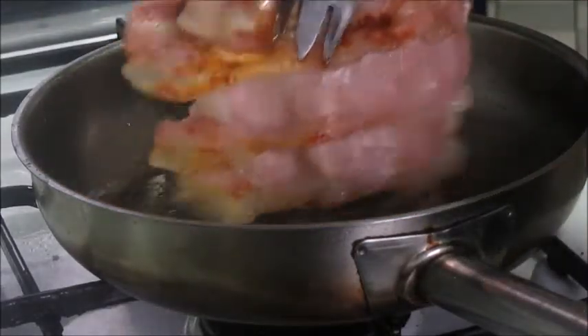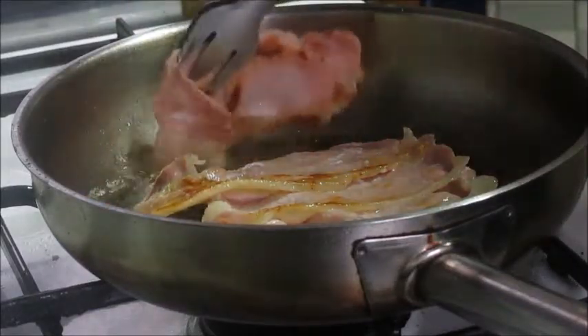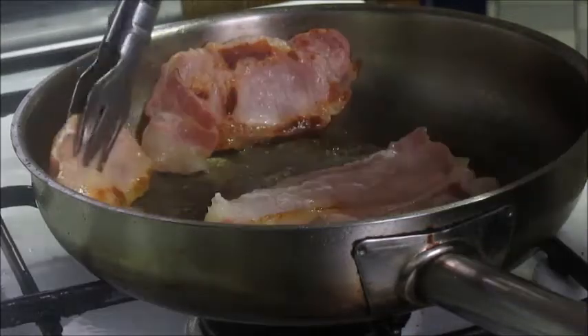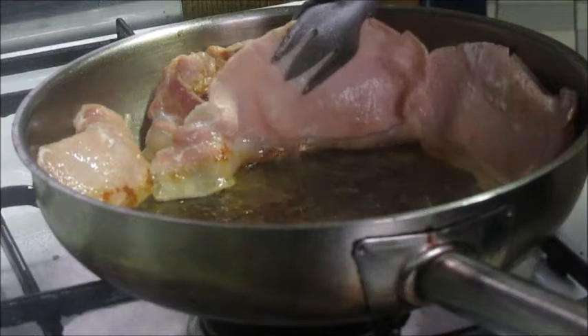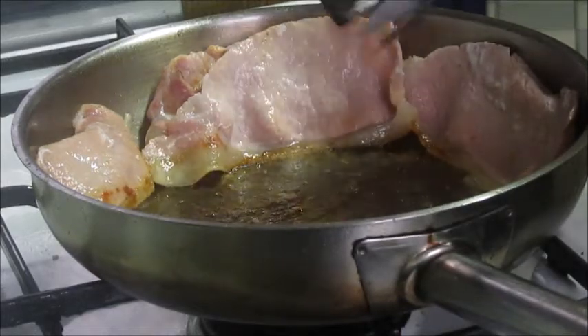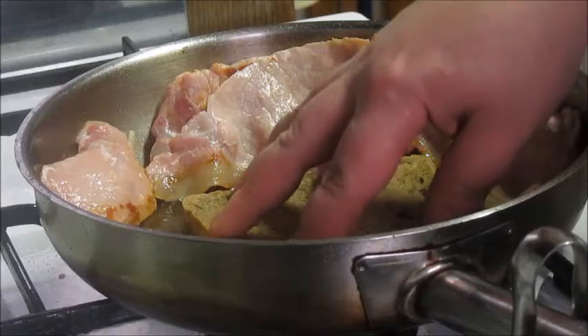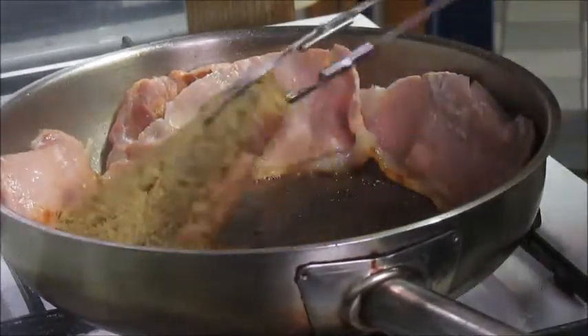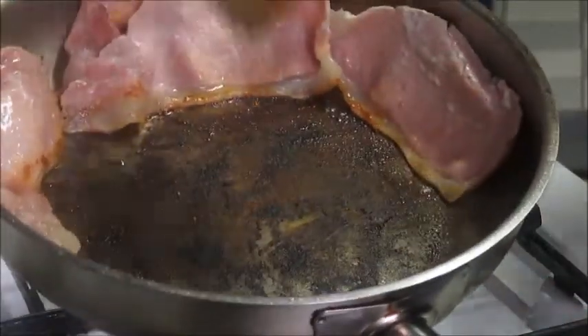Look at that beautiful caramelization there, and then I just lean those slices fat side down up against the walls of the pan just to continue rendering out that bacon fat. And then I toast that middle slice — that's the secret. Getting that flavor from the base of that pan, look at that.